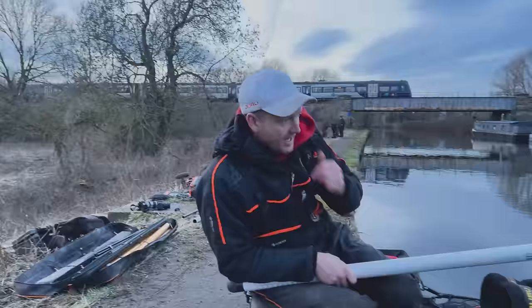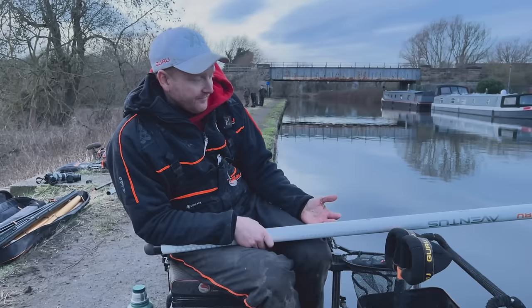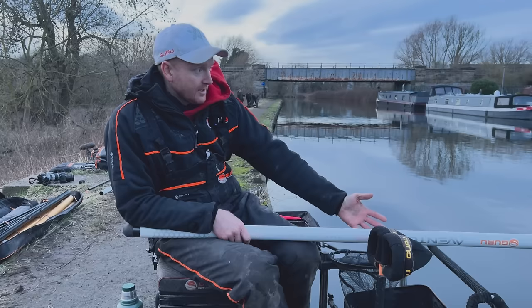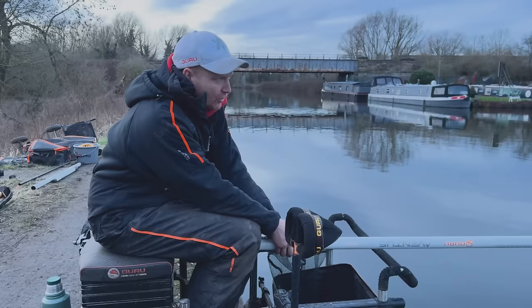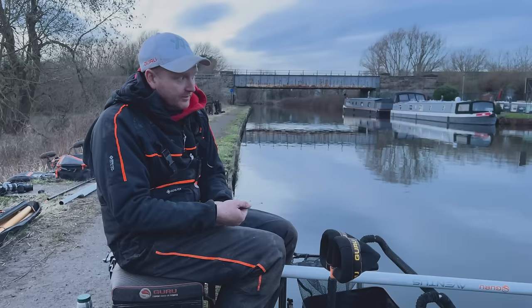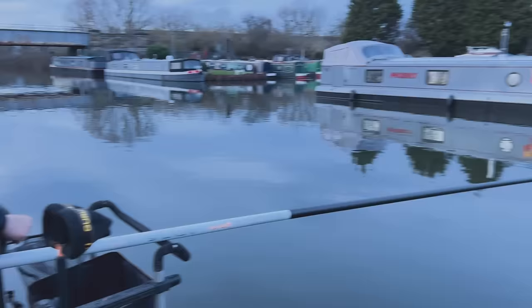A nice little trick to employ, especially for skimmers when you're skimmer fishing, is to actually feed your bait holding your pole. So you've then got the option of fishing on top of it holding the pole. But you've also got the option of putting the pole in between your legs and fishing just sort of 10 or 12 inches past it or on the back edge of it. And it's amazing the number of times that you'll have a little runner fish while you're holding it. Things will go a little bit quiet, and then you'll just slot it in between your legs, rest it on your front rest, and you'll get another runner fish fishing just past it or just on the back edge of it.